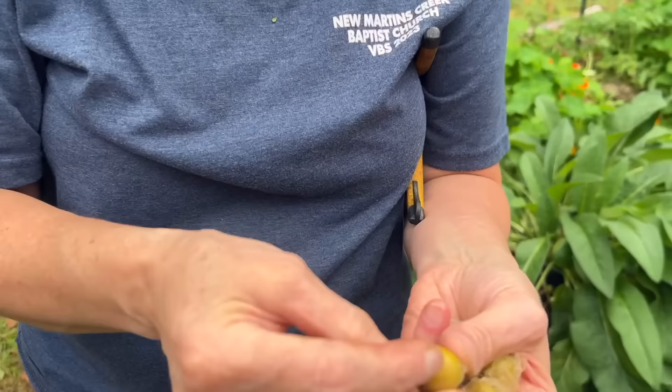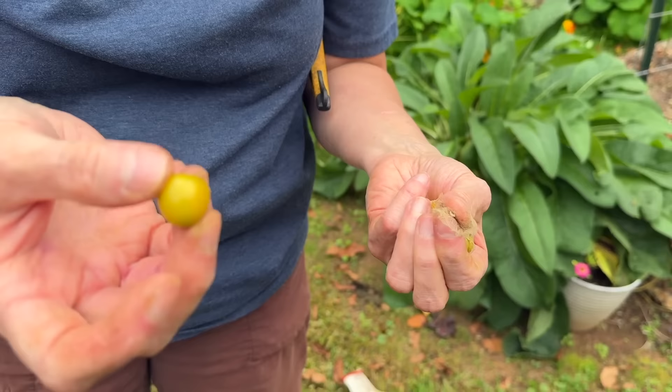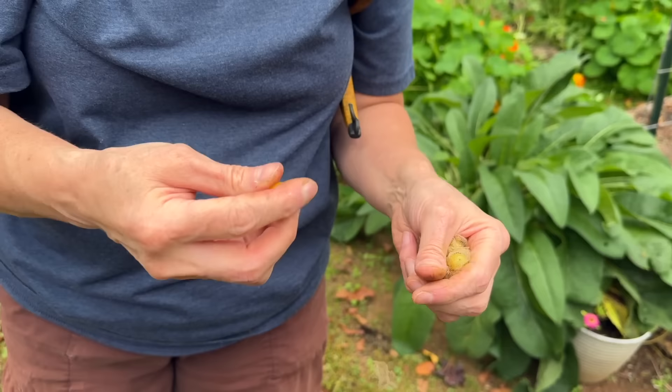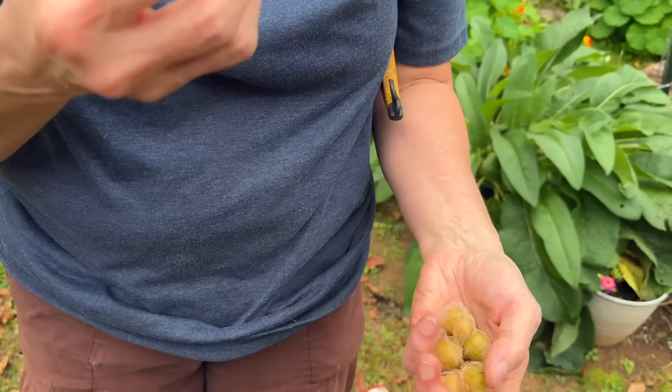I got some rosemary to take in and dry, along with my dill and other things. We cleaned out the herb bed a little bit — cut some stuff back and got some to take in and dry. I found some ground cherries. I'm the only one that likes them, so I know Matt and Cory don't want to eat these. And even though my hands are dirty, I'm going to eat them. Maybe the extra dirt would be good for my gut health — my gut biome, Cory?